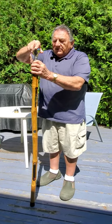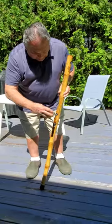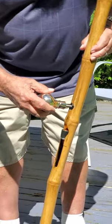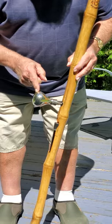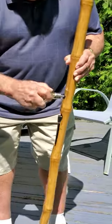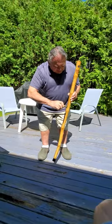We unscrew this one from the top, which is interchangeable with the other one, and it's going to go in here, down here, and it'll go all the way through. It has a bolt going all the way from where my finger is, all the way through to the other side of this cane to give it a lot of strength. Put that on, snug it up, like so.